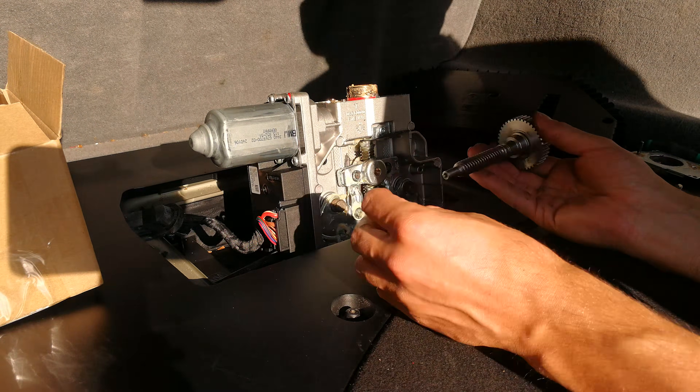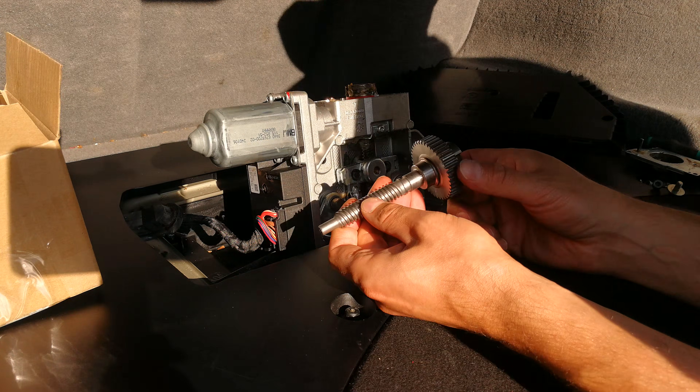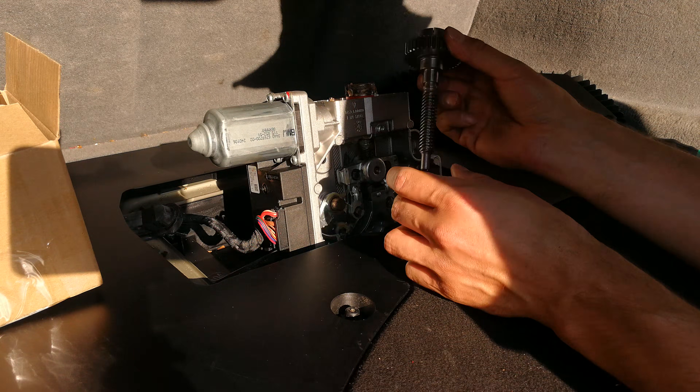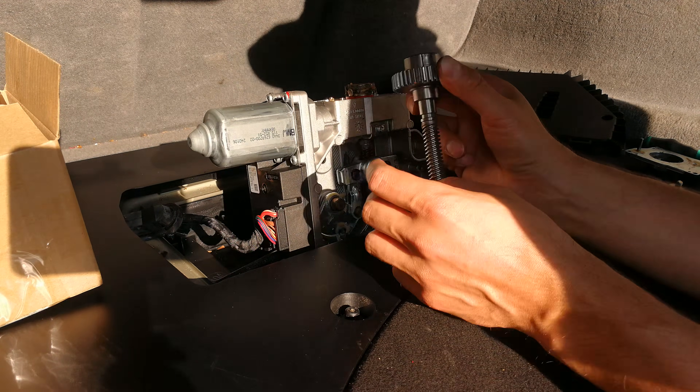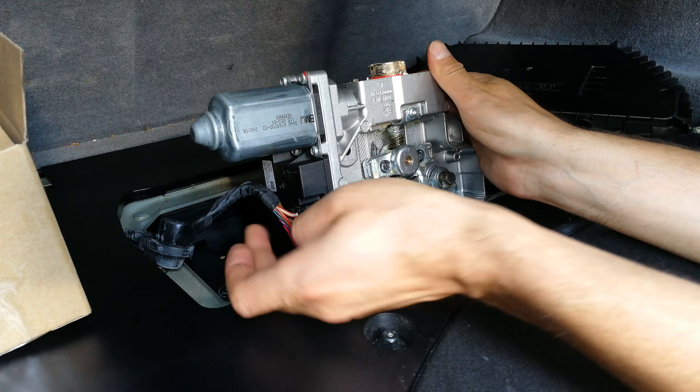Here is the replacement I ordered. You can see it's a full metal body. Now I'm going to swap the plastic gear with the shaft with the replacement.